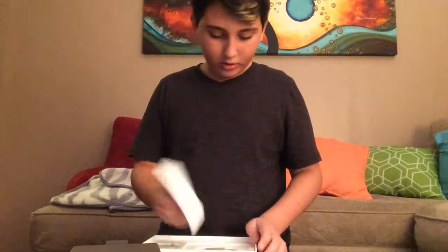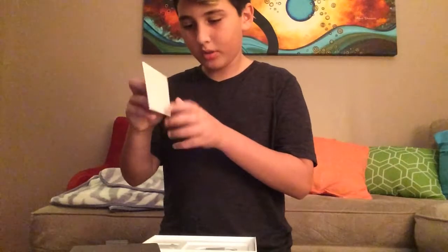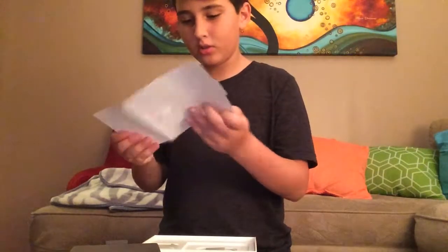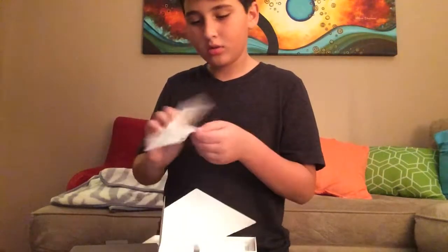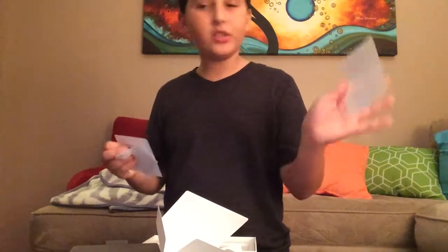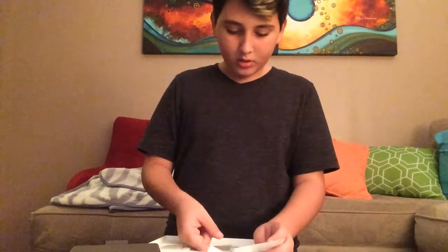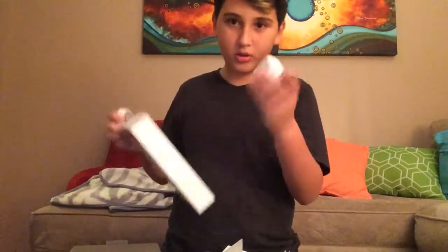Under here we have — whatever this is. What is it? Signed by Apple in California. Some sort of — what is this? Oh, it's a manual! Oh yes, free stickers — I've been looking for these! All right, so I got the charger and the cube. Box, get out of here. I'll keep these stickers.